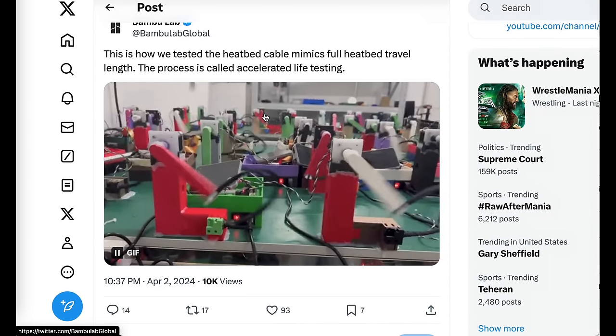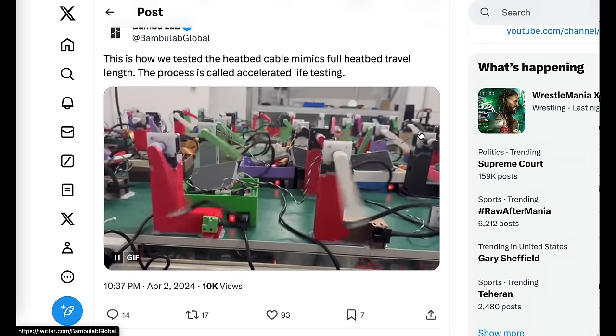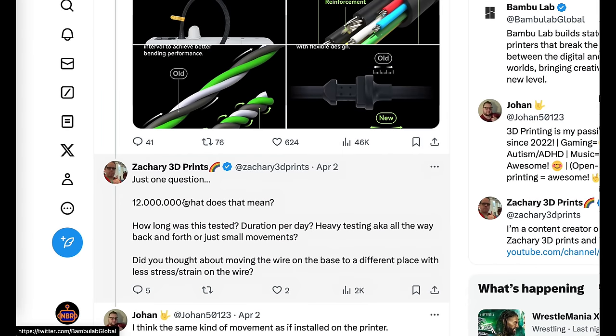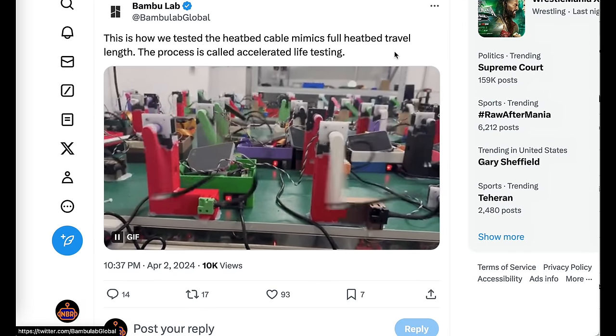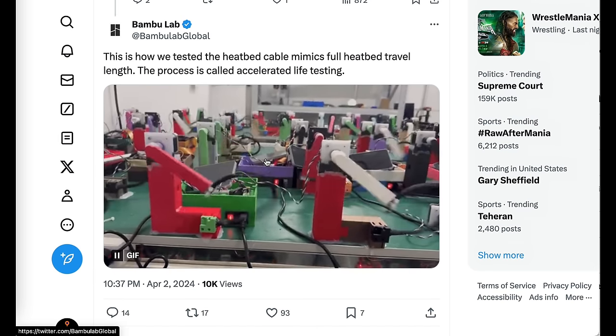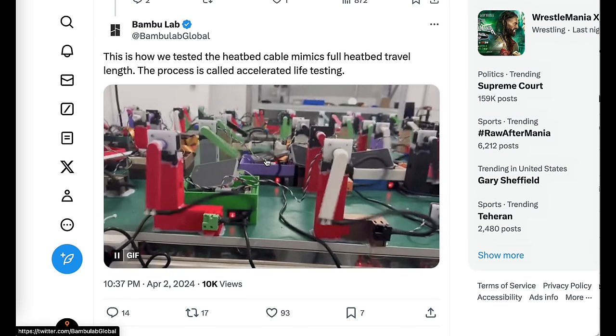This is their test equipment showing what happens when they bend the cable back and forth — looks like they're bending it at a rate of two or three times per second. Their claim of 12 million cycles to failure would take about a month and a half to test. So I'm not sure what their whole testing procedure involves, but it's interesting to see this firsthand look at what happens inside the Bamboo Lab testing facilities. I want to run a little contest — I want to see who can come up with the best caption for this GIF. If you have a good one, leave it in the comments section down below and I'll pin my favorite one.